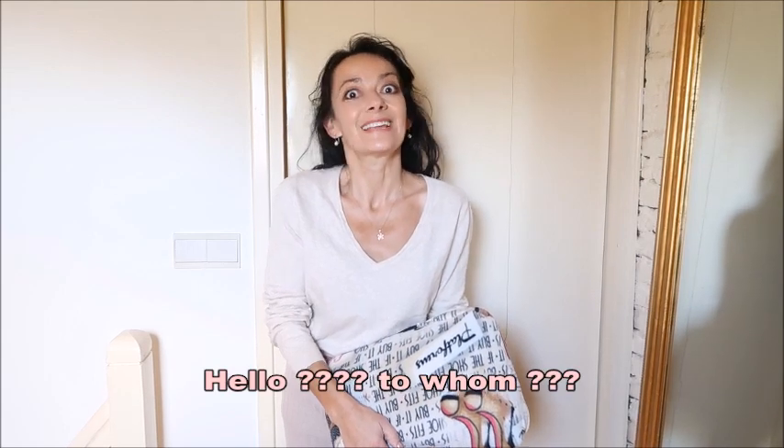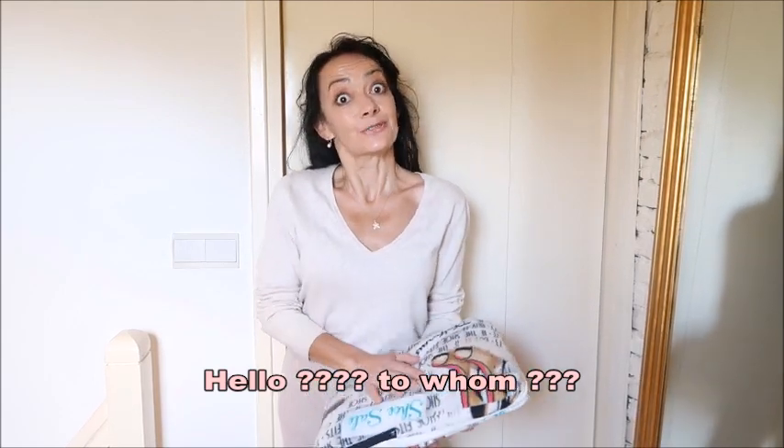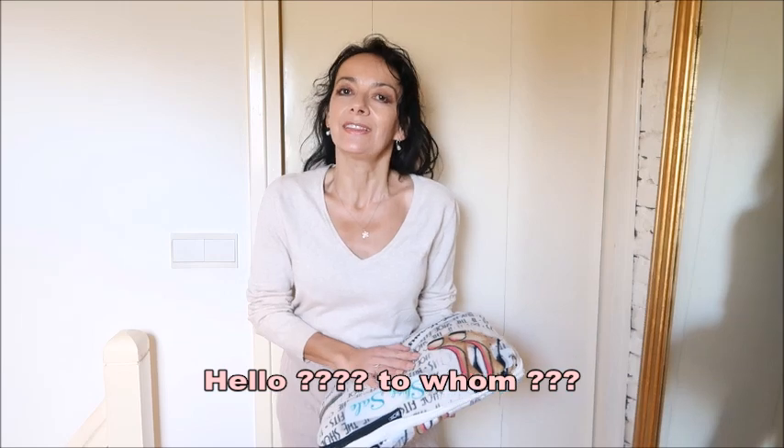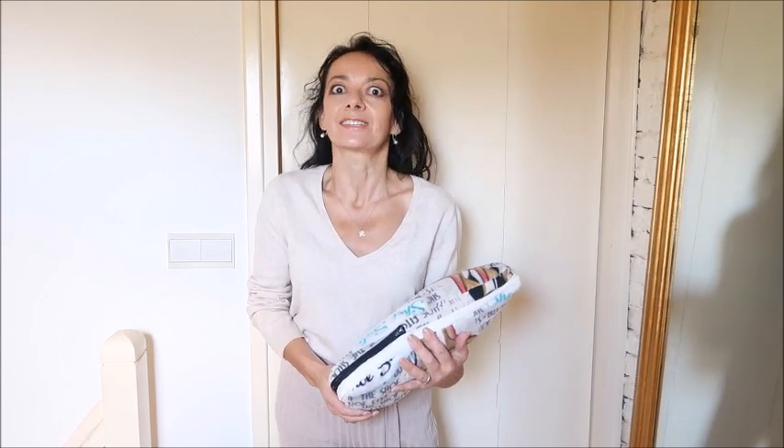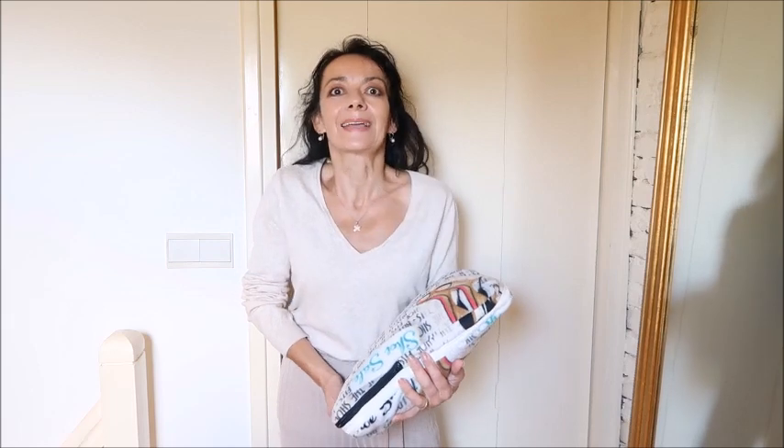Hello and welcome back to my channel, and if you're new, welcome. This video will be a sewing one, but not a fashion one as I would normally do. Because I live in what is called a moderate climate, but I think it's a cold climate, so I'm always cold and always snuggled up in blankets and things.